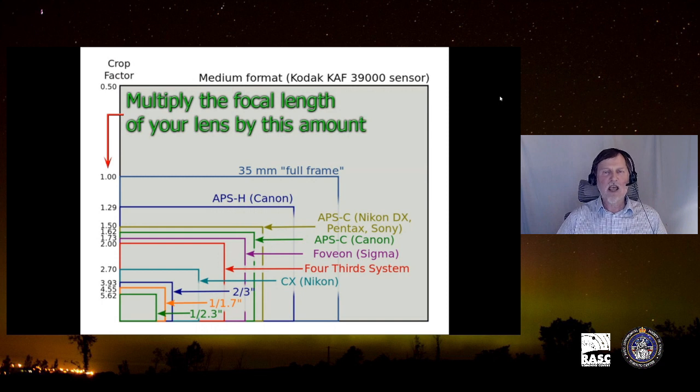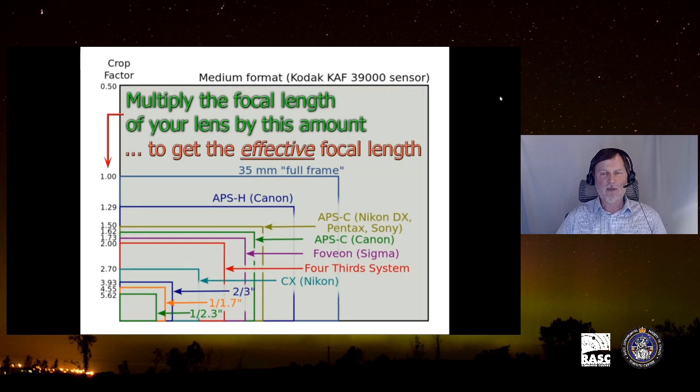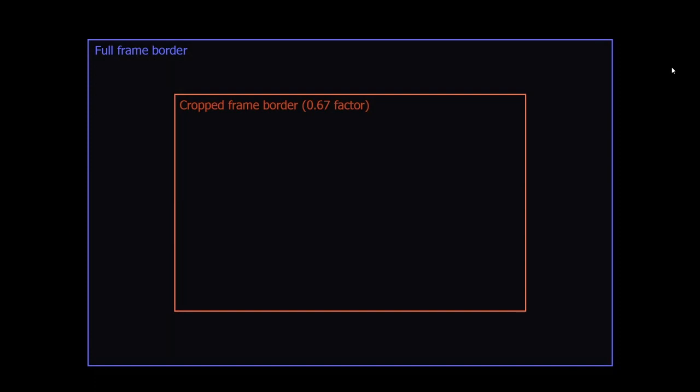To get the effective focal length of your lens, you multiply the actual focal length — whether 50mm, 35mm, 24mm, 85mm, 135mm, or 200mm — by the crop factor. The smaller your sensor, the more you multiply to get the effective focal length. So a 50mm lens becomes something on the order of 85 to 105mm — a short telephoto. This is a really important aspect to understand about photography.